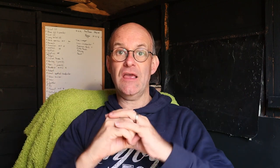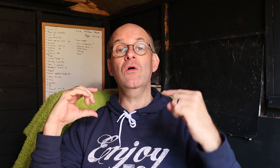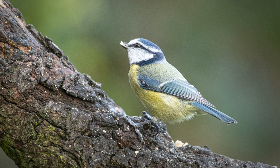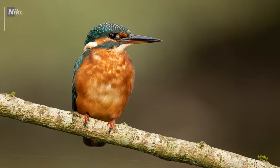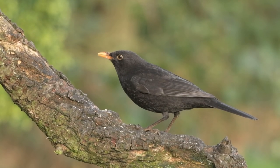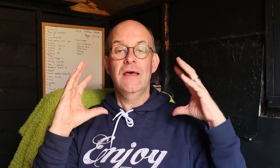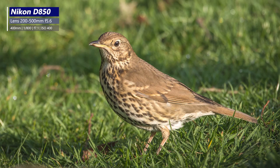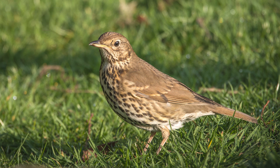Aperture priority allows me to set the aperture within the camera — a diaphragm that opens and closes to let different amounts of light in. It also controls the depth of field, which is how much of the shot is in focus. With my wildlife shots I really want the subject in focus but the background out of focus, so I specify a very wide open aperture to throw the background out of focus. The other good thing about aperture priority is that once you've set the aperture, if the light changes the camera will make adjustments to ensure the correct exposure every time.